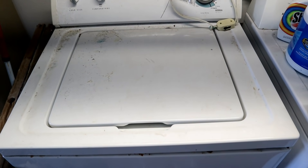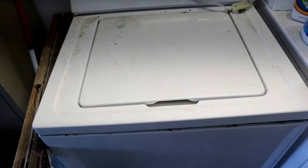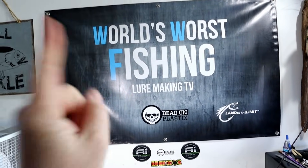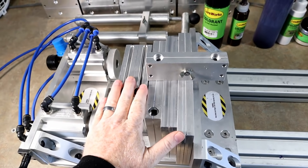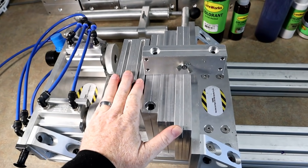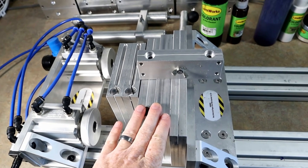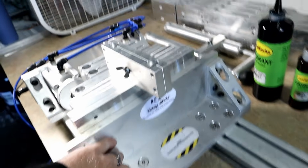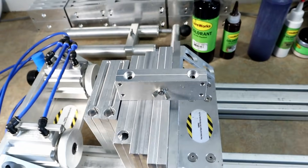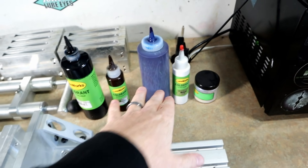Welcome back everybody to the World's Worst Fishing — your best source for lure making TV. What we're doing today is having fun. I've been doing a lot of hand pouring lately, but I just want to have an injection party, so that's what we're going to do. We've got our Fishing All Out vice ready to go and I've got a color in mind that I don't think I've done on film.